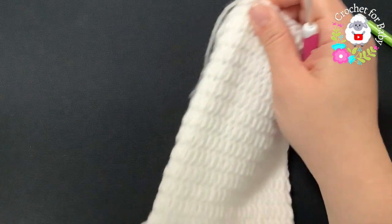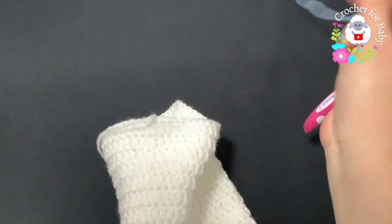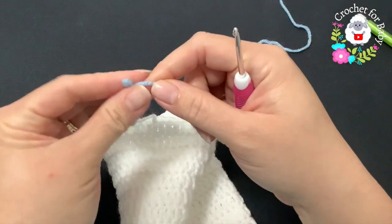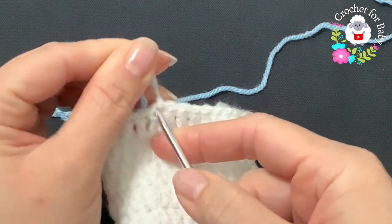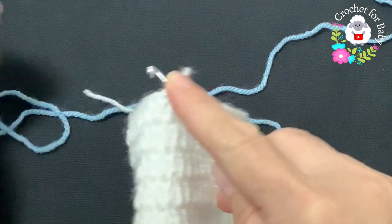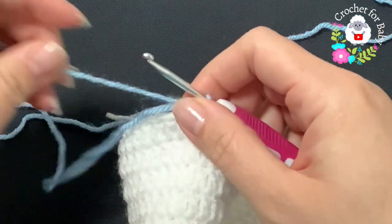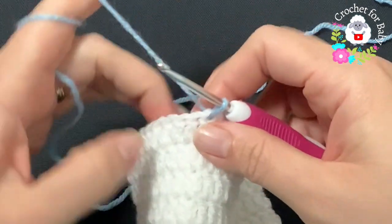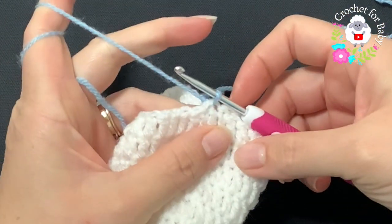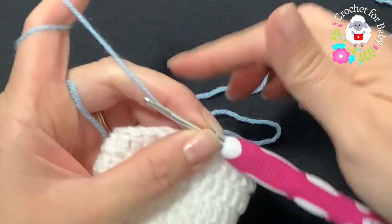Now for the cuff, I'm continuing in blue. Insert your hook on top of the first double crochet where I joined with the slip stitch, grab a loop, and chain one. I'm going to work front post and back post half double crochets for the cuff. If you prefer, you can do three or four rows of single crochets all around instead.